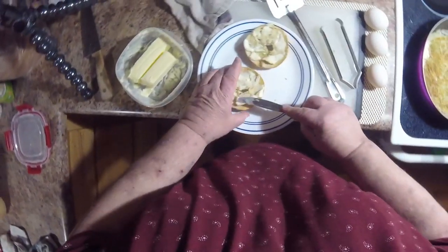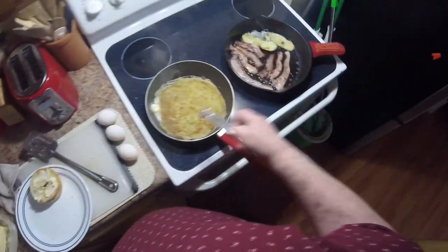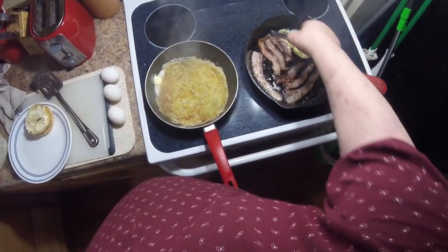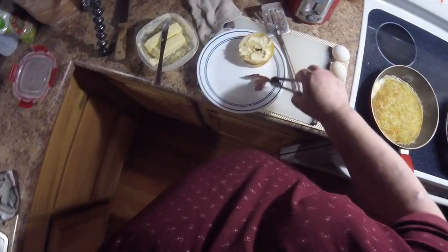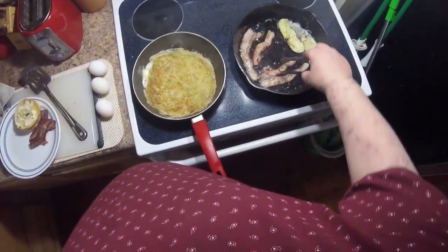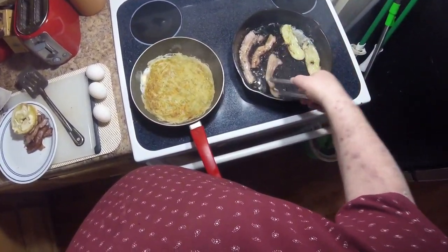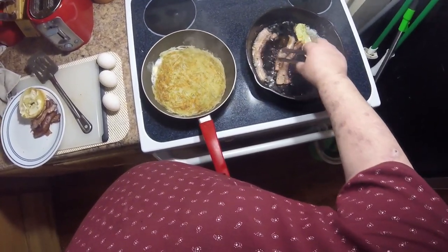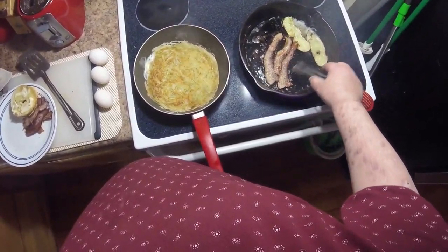I can smell the onion in that bagel and it smells really good. My bacon is beginning to get done — those two pieces are done, drip drip drip. Over there you're done — you're overdone actually. Give a little bit more toast to that one, you're done.